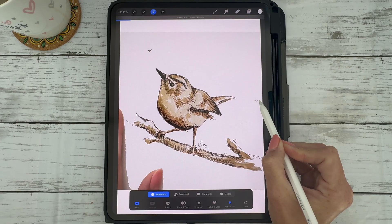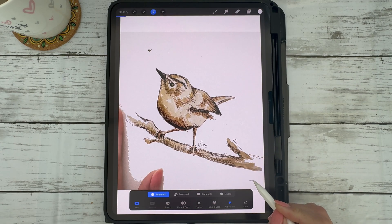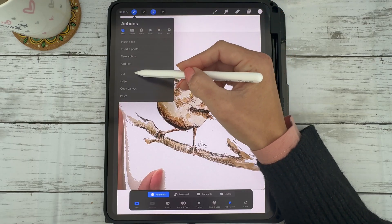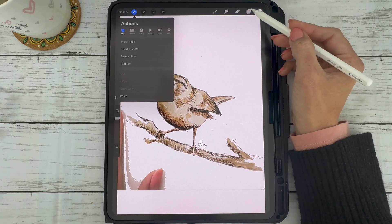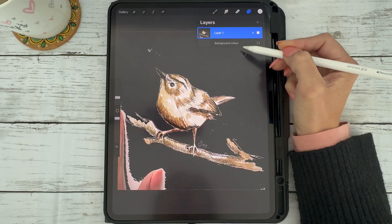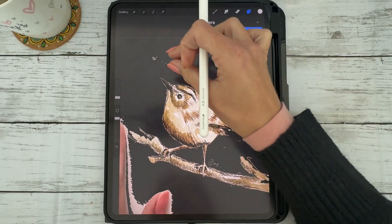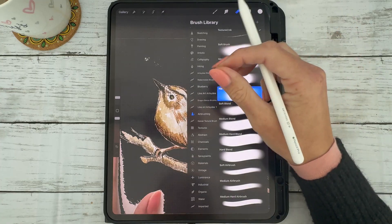Adjust it to where you feel it's best and it removes a lot of the white. It doesn't have to remove all the white, because we'll show you how to go in and manually erase the few marks left behind. Once you've done that, go to the wrench tool and select cut to remove the white background. Deselect your background layer and you'll see most of the white has been deleted, but there are a few little spots and any edges you want to clean up.